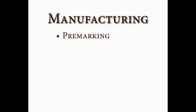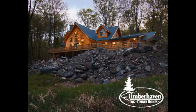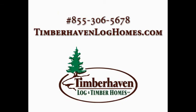In our next video, we'll highlight the pre-marking, pre-cutting, and inverse stacking processes, and we'll share with you the meticulous steps we take for each and every one of our Timber Haven homes. Until then, be sure to check out our website at www.timberhavenloghomes.com or give us a call at 855-306-5678.